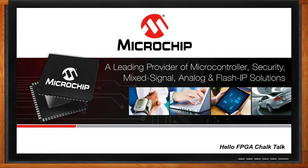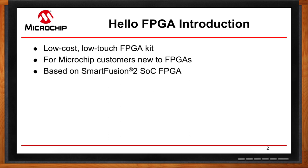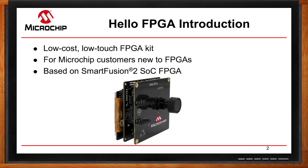We know that new customers are going to have a range of knowledge when it comes to FPGAs — people that have been doing FPGAs their whole lives, and people that have never worked with FPGAs. So we wanted to design a low-cost kit for those with low to medium knowledge, to make their transition into the FPGA world as smooth as possible. We designed a kit with our SmartFusion 2 SoC FPGA, and we're excited about its capabilities.